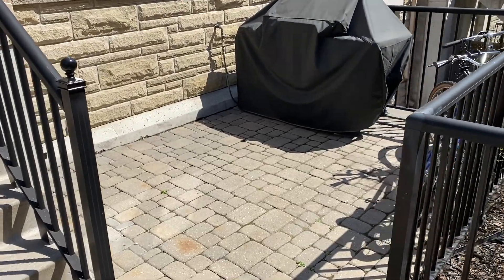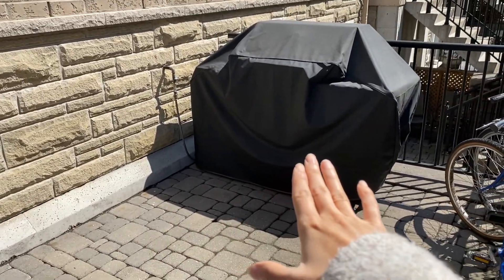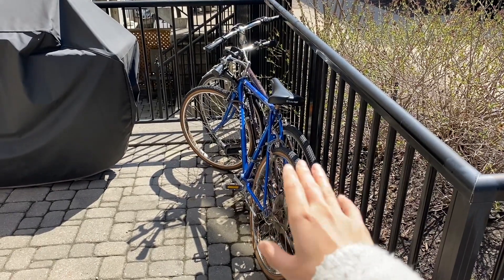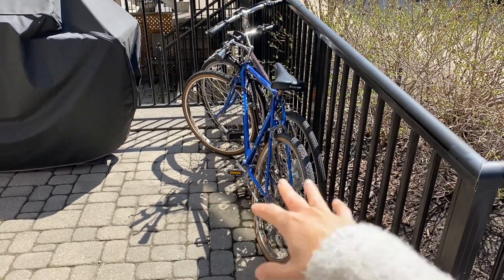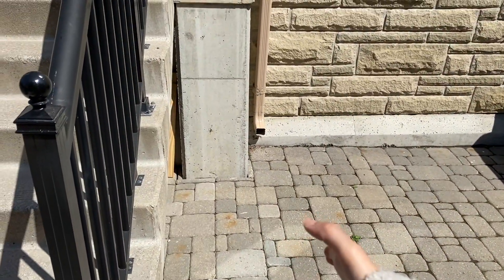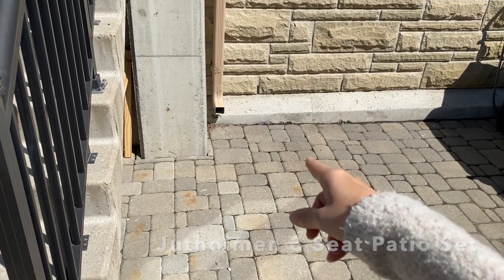This is how the patio currently looks — it's completely empty. I just have the barbecue and the two bikes. I'm going to have to figure out another place for those, but for right now they're going to hang out here. As for the patio set I got, it's the Juslumen sectional from IKEA.